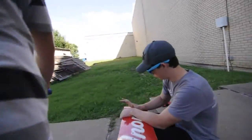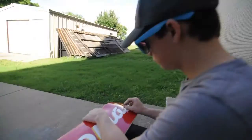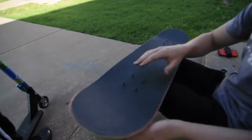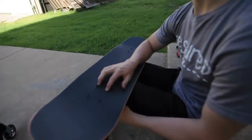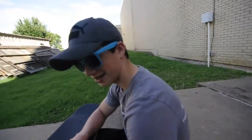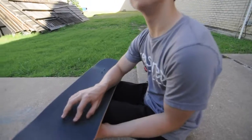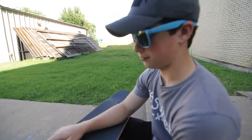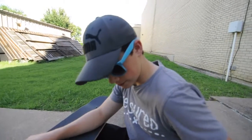Oh, look at that nice skateboard. Link in bio, Skate Anomaly, go buy one. We're about to have clothing, we're about to have shirts and more skateboards. New graphics are on the way — of shirts and skateboards.